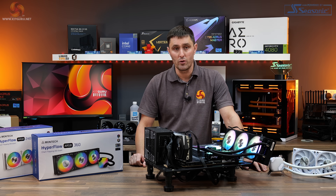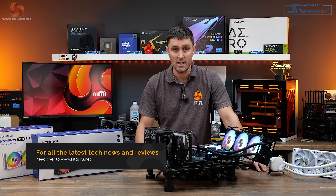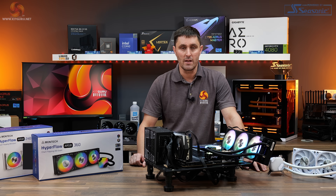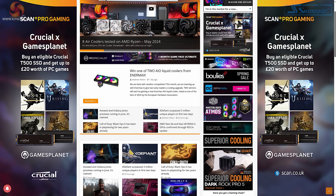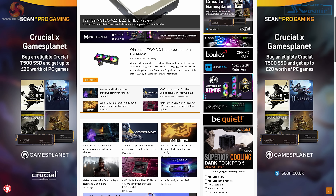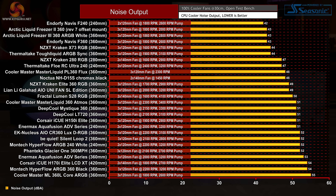For thermal performance, we've run the usual test consisting of a Cinebench 30-minute sustained run with the coolers in various configurations. For a full testing methodology, head over to kitguru.net for the full written review. Both the 360 and 240mm Hyperflow coolers are loud at maximum fan speed.